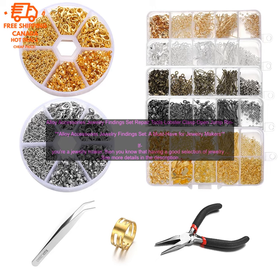The Alloy Accessories Jewelry Findings Set is a great option for beginners and experienced jewelry makers alike. This set includes over 100 pieces of jewelry findings, including lobster clasps, open jump rings, earring hooks, beads, and more.